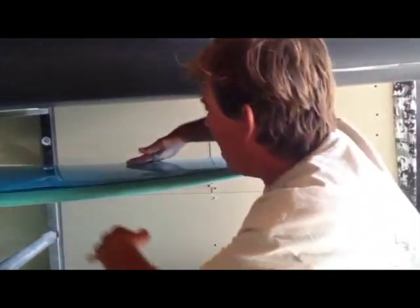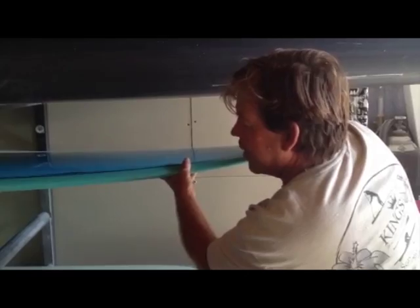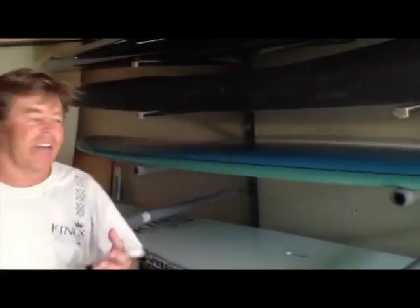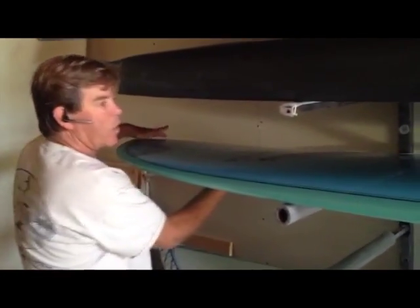You step on the back to turn it and this tail flexes and it bends down. The tail flexes allowing us to turn faster, and up in the front the nose will flex down when we nose ride, flattening out the rocker. So I'll be able to walk up, hang ten, and just have a ball on this board.